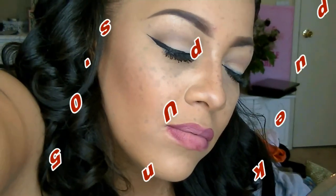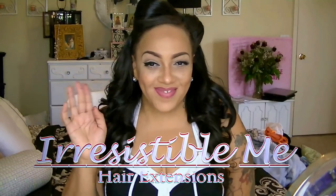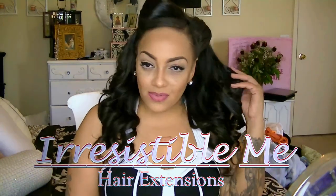Hey ladies, I hope you enjoy this video. It is inspired by the 1950s where everything was just so classic and beautiful. The hair I'm wearing is from Irresistible Me — their clip-in extensions — and I'm absolutely in love with them, so I decided to do a pin-up along with a makeup look. Let's begin this video.